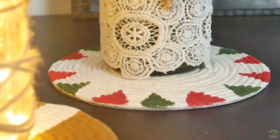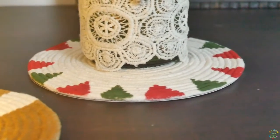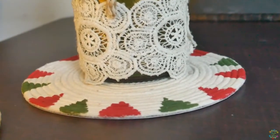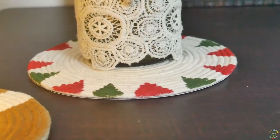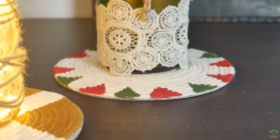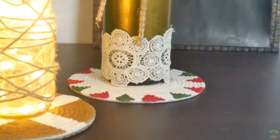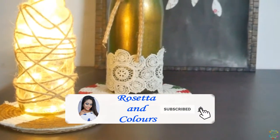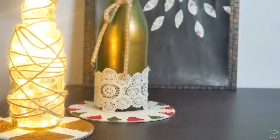Hi guys, thank you so much for stopping by my channel. It's Rosetta here and in today's video I'm going to be showing you how to create these cute table mats. I create DIY decor, makeup, and hairstyle related videos, so if you're interested you can find the links of all my videos in the description box below. Please subscribe to my channel and hit the notification bell to get updates on my latest videos.